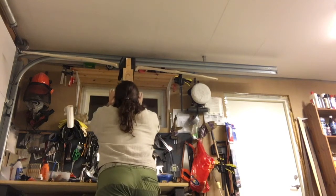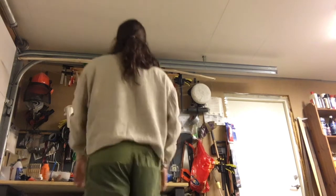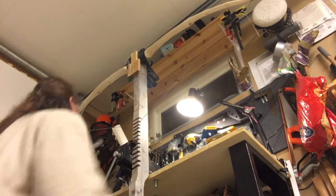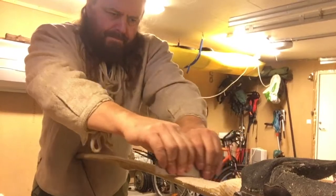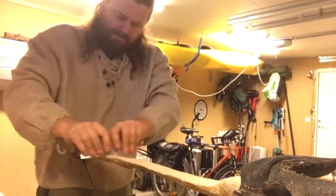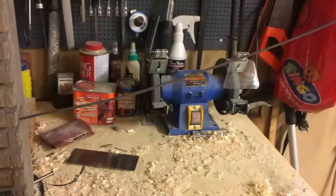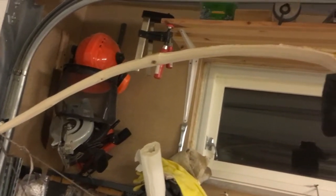I'm tillering the bow — it means I'm trying to see if I can make the bow bend evenly on each side, and I'm trying to adjust it without taking too much off. As you can see, it's actually quite a heavy bow. Now it's what I would say roughly tillered, meaning I will have to shoot 50 or 100 arrows and then re-adjust the bow because it changes its shape.